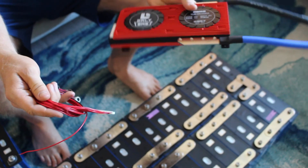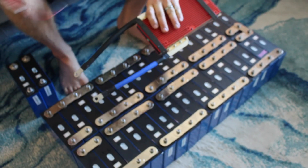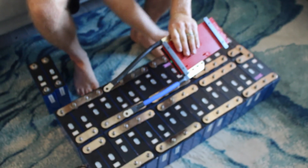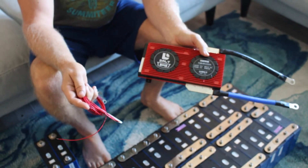We haven't built the stand for it yet, but this will be mounted so that our positive and negative can connect here, and then these will string to each one of the batteries in place. Hoping these BMS work.